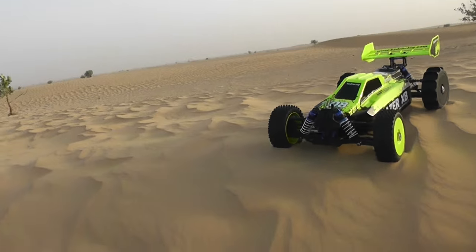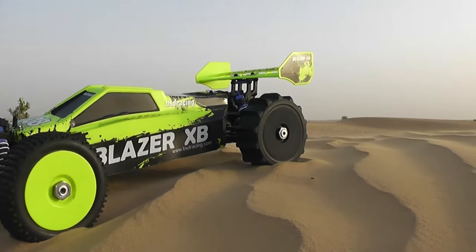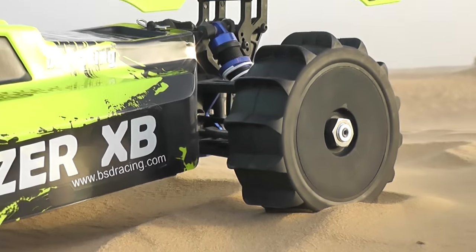As-salamu alaykum and greetings. Ali Shanmaw with the Blazer XP. Check it out — this thing is looking beautiful and more aggressive with the pedal tires on the back.